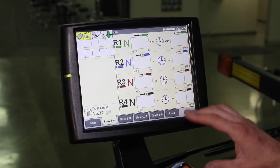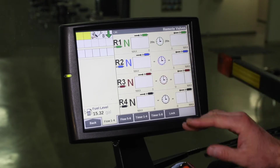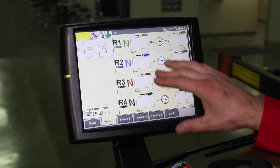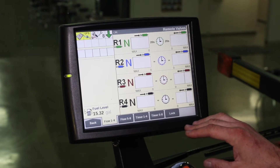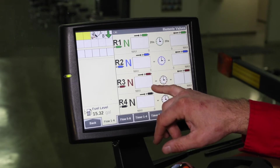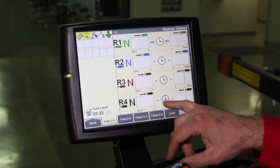Depending on our planter configuration, we could have remotes two, three, and four all set with constant flow or motor mode. We're going to also have those set to retract at 100% flow as needed.